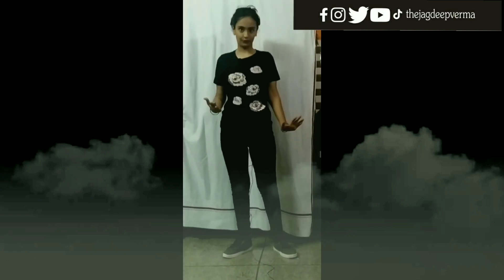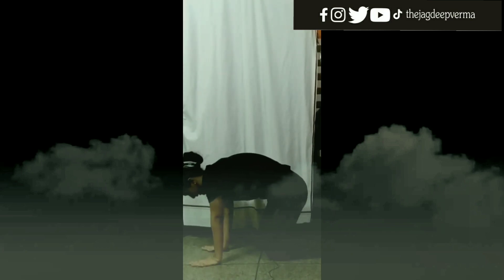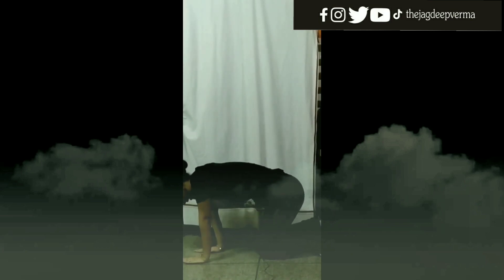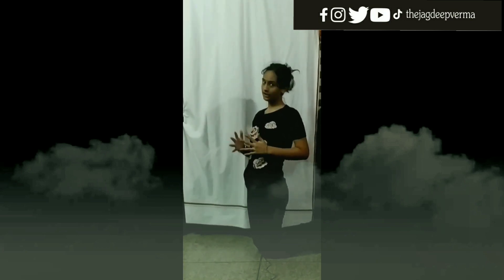Number 3: Cat Pose. In this, maintain your posture like a bent cat. It improves posture and balance and helps to relieve back pain.